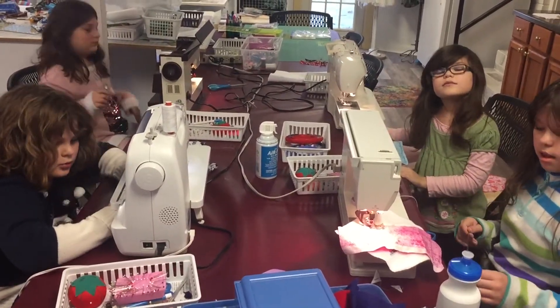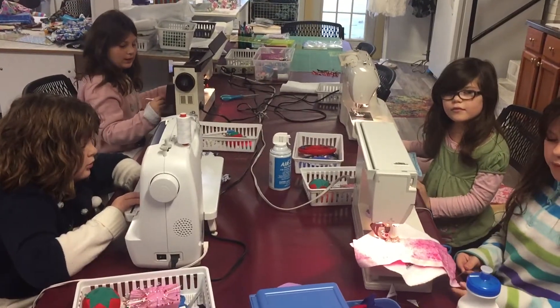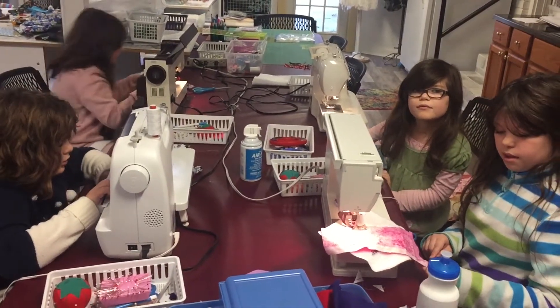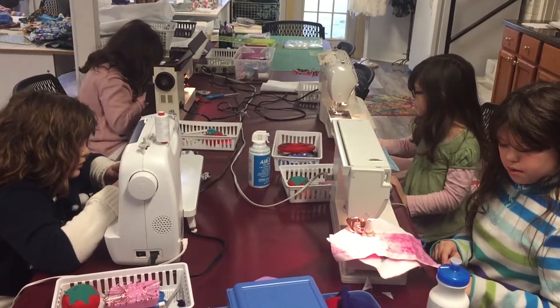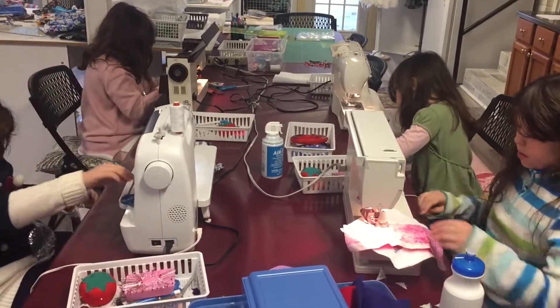Okay, what else have you learned? Oh, I know. In sewing, you can fix anything, and whatever you think up, you can do. Yay! These girls are working on Stitch and Flip Potholders for Christmas presents.